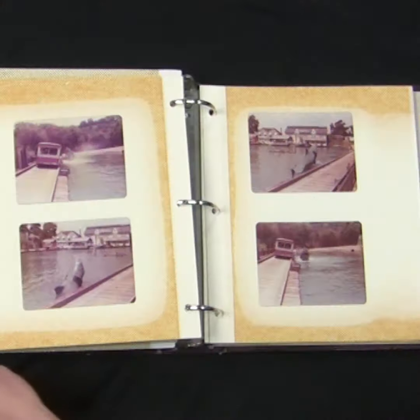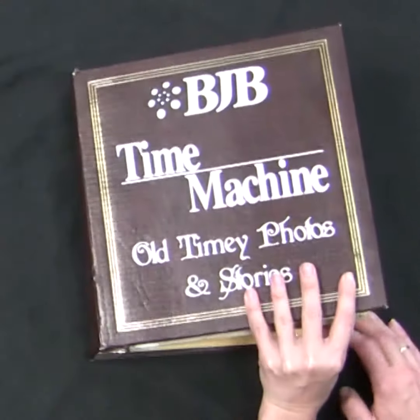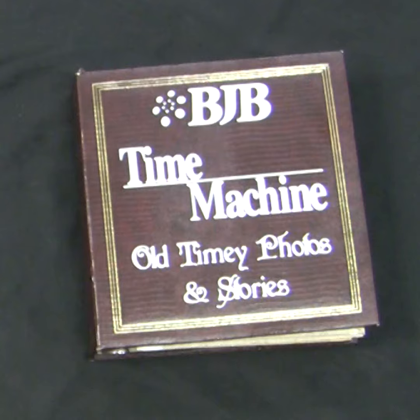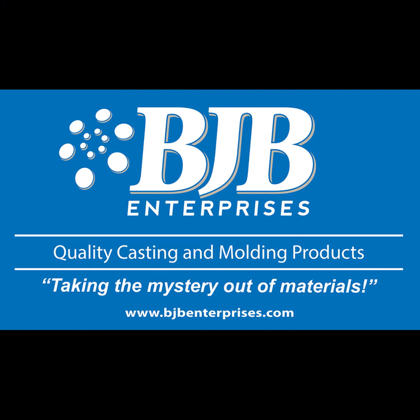So while some folks claim the materials have been around since Jaws, BJB materials actually was Jaws, and their high-performance systems continue to chew up the competition. BJB — continue to take the mystery out of materials.